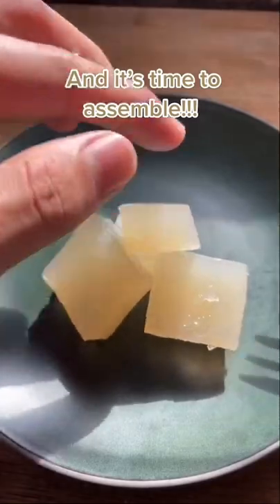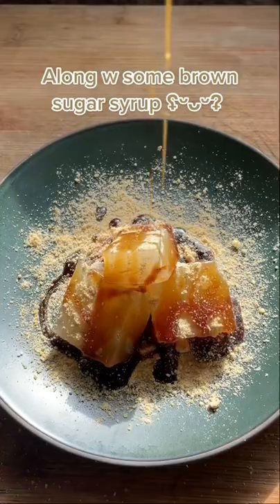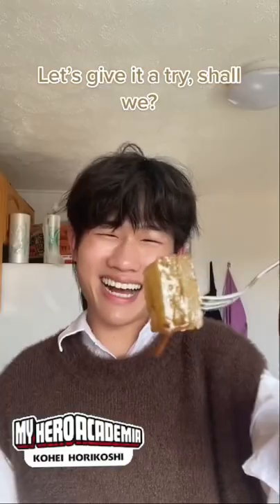Now it's time to assemble. Add some kinako powder along with some brown sugar syrup. And that's it — let's give it a try!